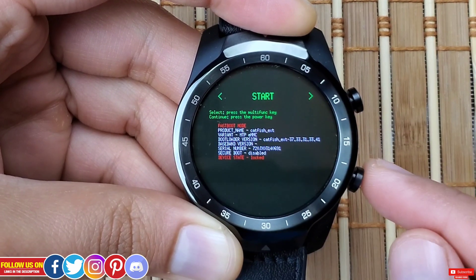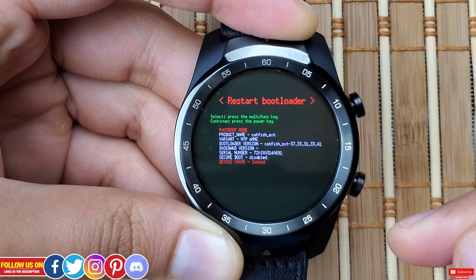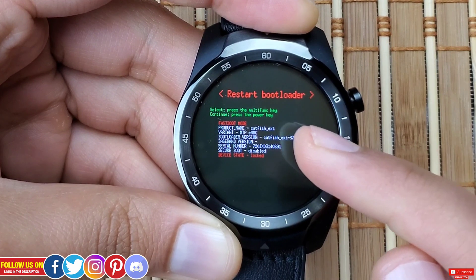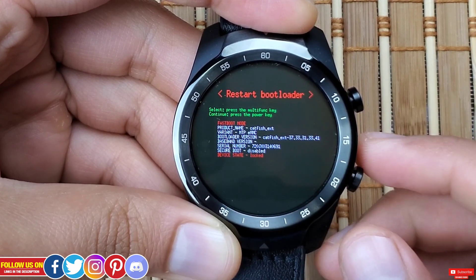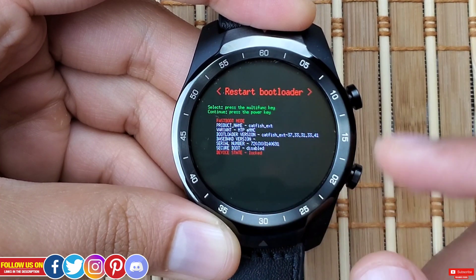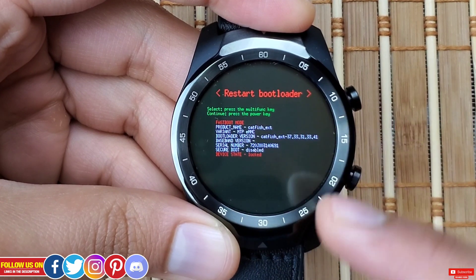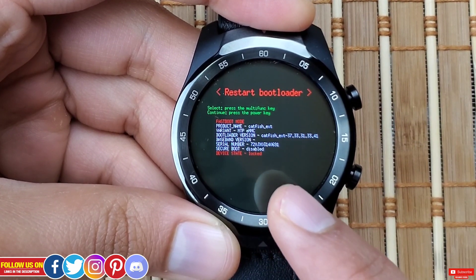To select the Start option press the top right button, and to toggle to other options press the bottom right button. The next option is Restart Bootloader, which as the name implies restarts the bootloader — selecting it will bring the watch back to this bootloader screen again.